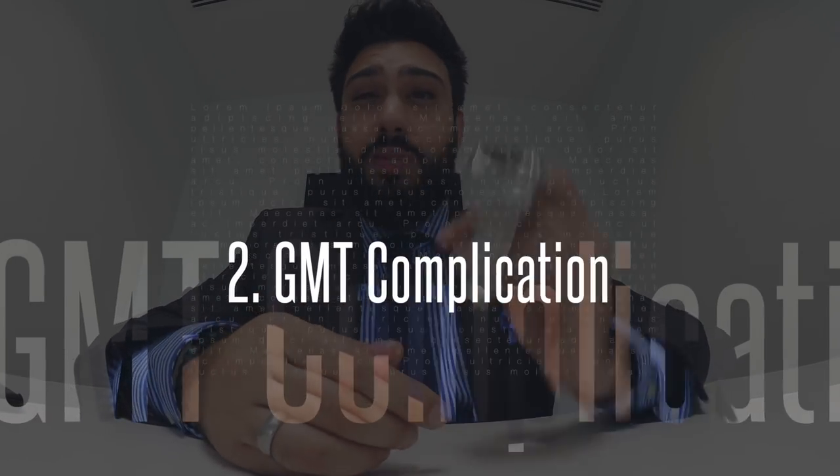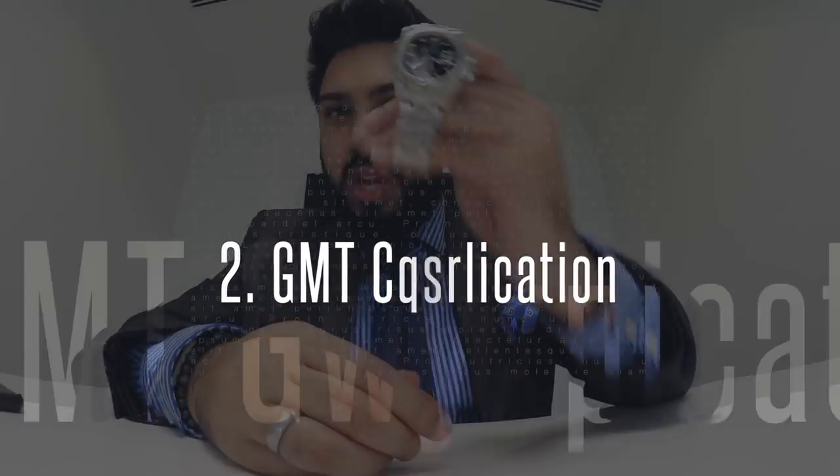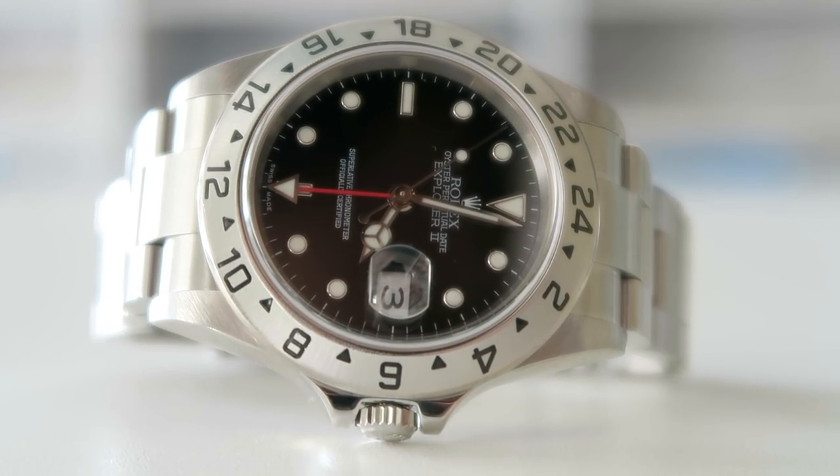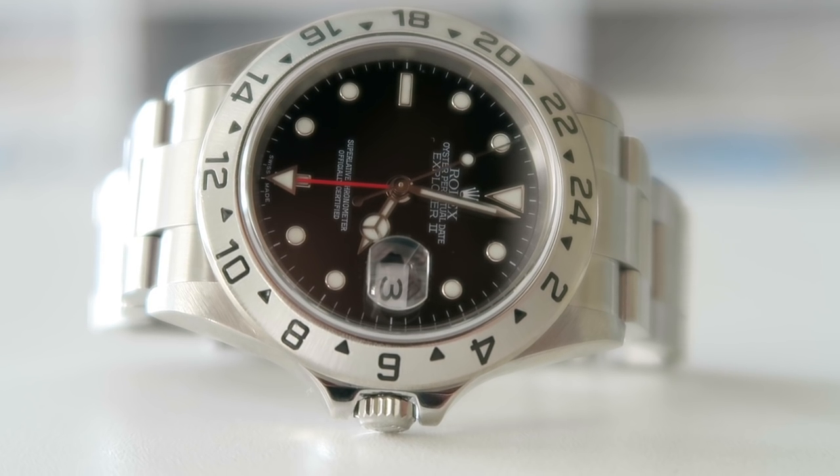For me, that was a big part of the appeal with the Explorer 2. The more that I looked at it, the more research I did, I realized it's actually a real explorer's kind of watch. The second thing that I love about this watch is the fact that it has a complication, but a very useful complication. You'll notice on the dial that it has one hand more than the traditional second, minute, hour hand setup — it has a fourth hand, which is that red GMT hand.